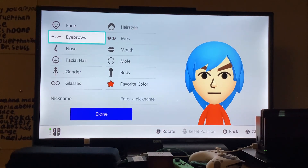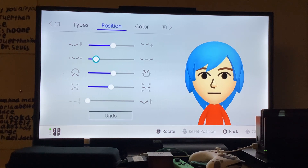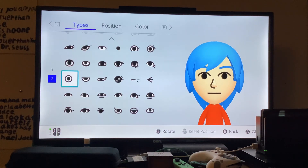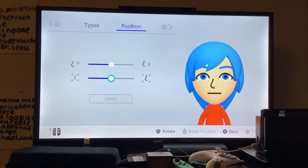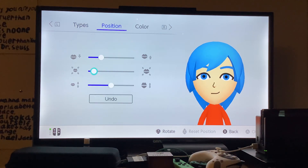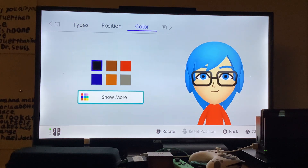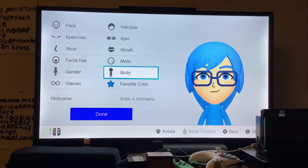Let's get started. I'm going to go ahead and cook this for 5 minutes.